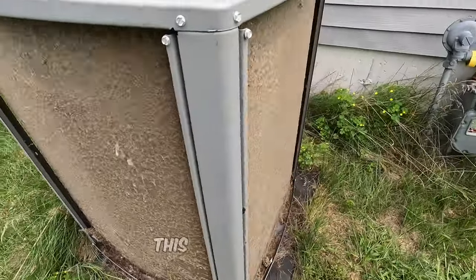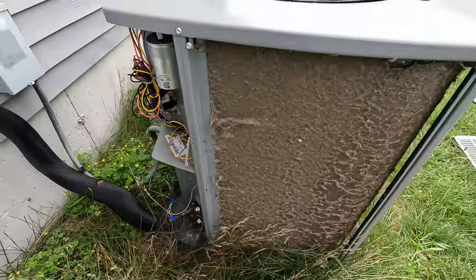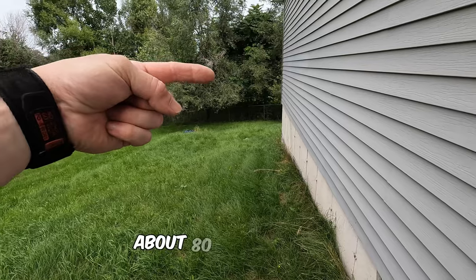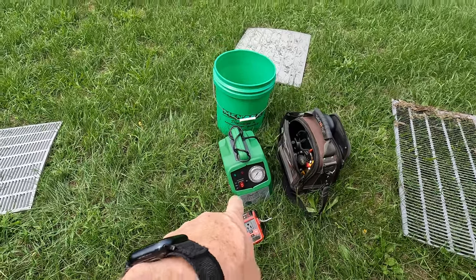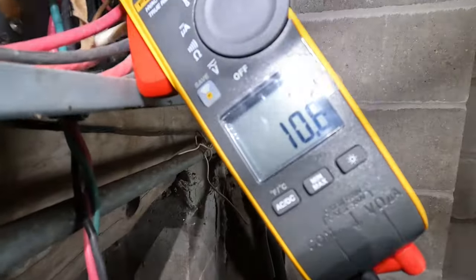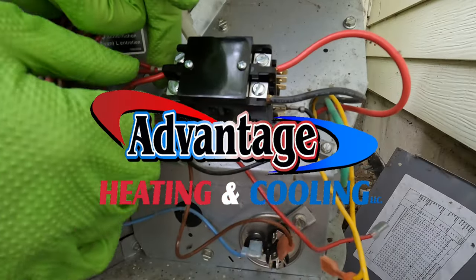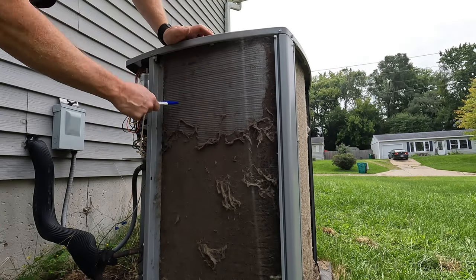Wow, this has a fur coat. The hose is all the way around this way and about 80 feet that way. Stick around, I'll show you how to use this here — smash that thumbs up button in advance. Yeah, this one's pretty bad; I'm just gonna get the big stuff off and then I'll spray it down.